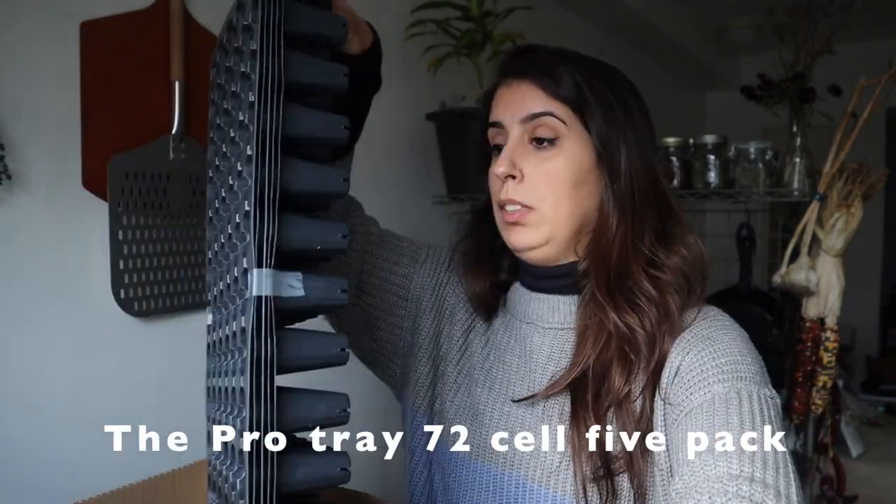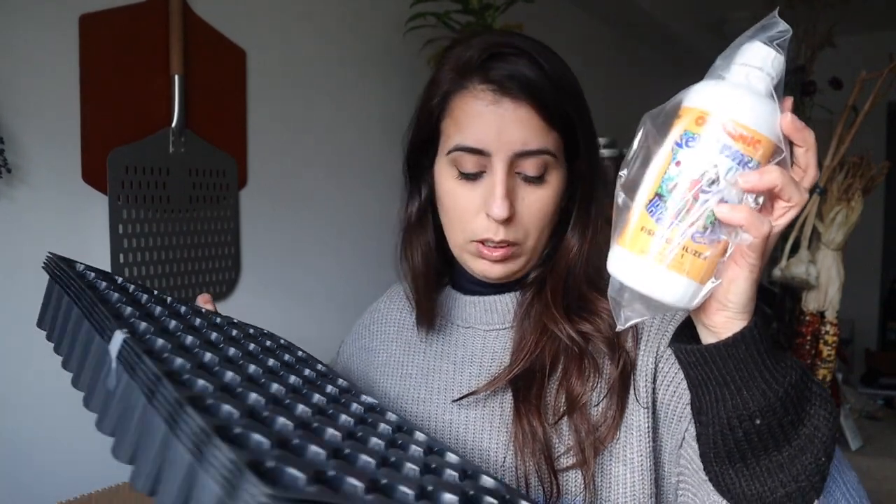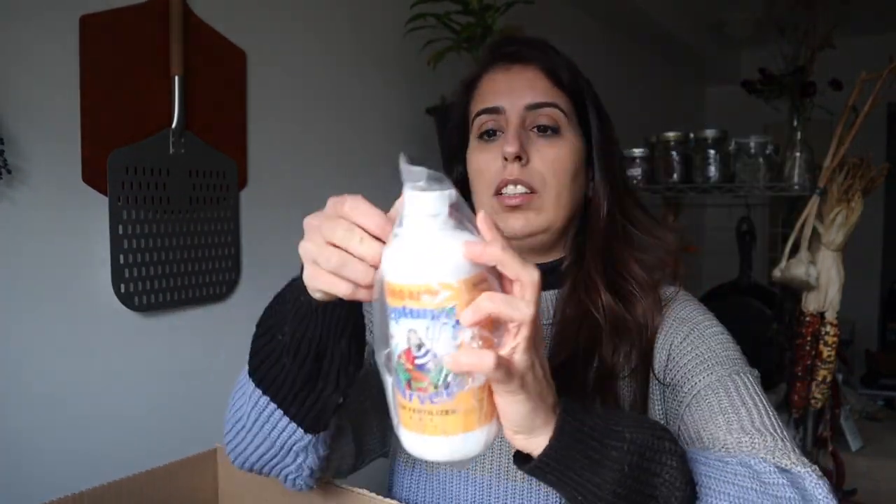This is what I got from them this time. This pack comes with five and it was about seven dollars because I got it on sale at Johnny's. I had to pay for shipping but it's still worth it because I also wanted to get some fertilizer — I like to use Neptune's Harvest, and they sell it there too.